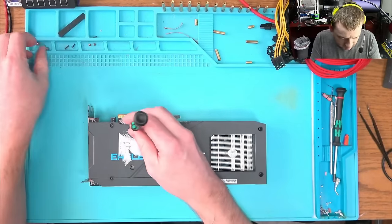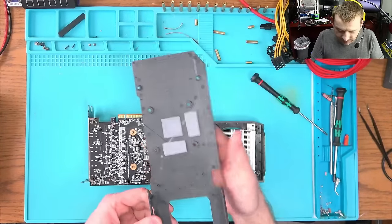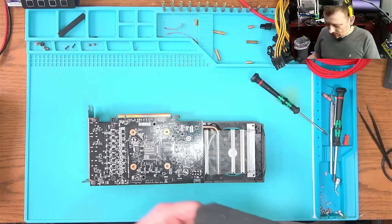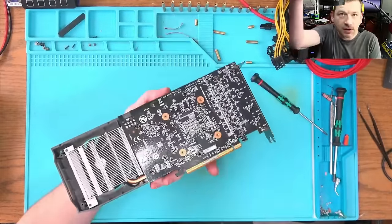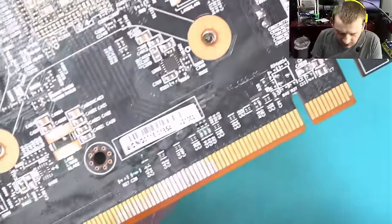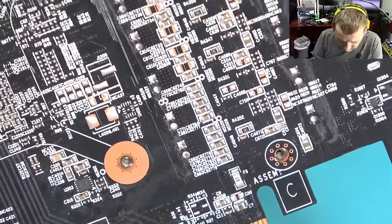Let me get the back cover off. This cover is plastic, which is not very good, but whatever. What I'm seeing — let me zoom in so you can see — it looks like somebody tried to fix these capacitors here. We have some ripped traces.